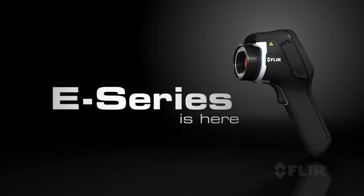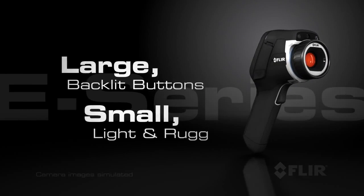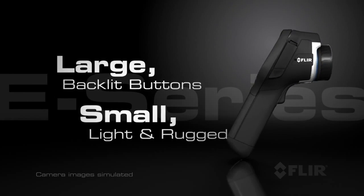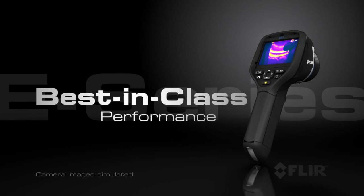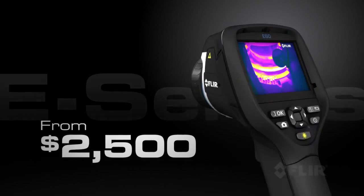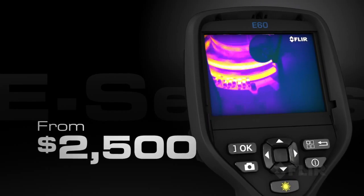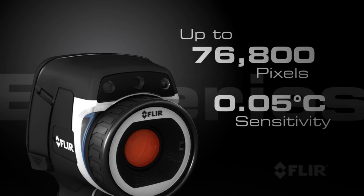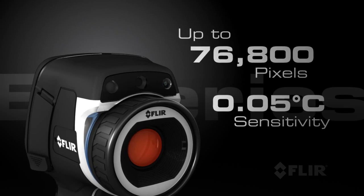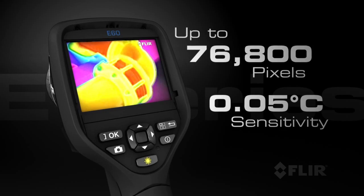Introducing the exciting new E-Series from FLIR — a family of four ground-breaking thermal cameras with an all-new professional design for the serious thermographer. Starting at only $2,500, E-Series provides the performance and features you can only get from FLIR, like superior infrared resolution and thermal sensitivity for better looking images and more accurate temperature measurements.